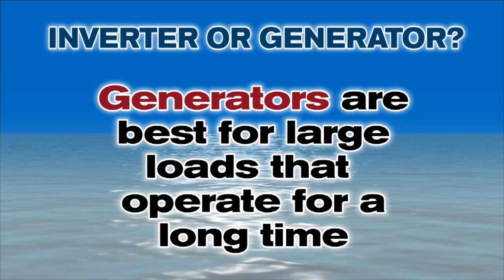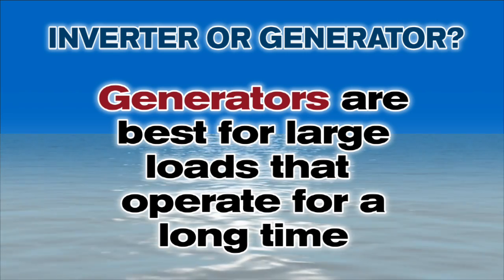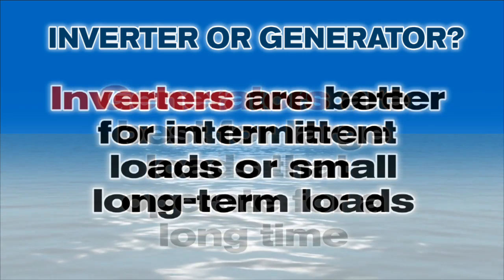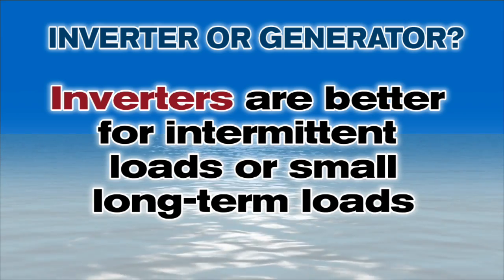Those items sound like they might also be powered by a small generator. When should boaters use a generator or genset, and when should they use an inverter? There's no hard and fast rule, but generators are best for large loads that operate for a long time, like air conditioning, an all-electric galley, or possibly a boat with AC lighting. Inverters are better for intermittent loads or small long-term loads where it doesn't make sense to crank up a genset. Generators are also pretty expensive to buy, install, and maintain, and they make a lot of noise. Inverters are a lot less expensive to install and are entirely silent, so you won't wake up your neighbors if you want to make a cup of coffee in the morning.